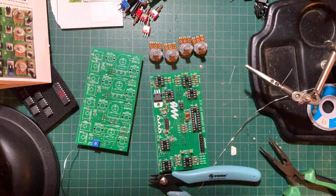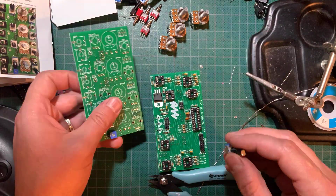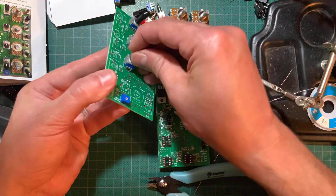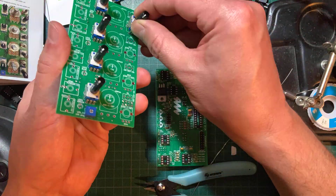First let's prep the parts. You need to break off the potentiometer position tabs with your pliers and add one washer to each pot. Screw on one nut to each toggle switch as well. Now go ahead and plug in the jacks, pots and switches, but don't solder them yet.